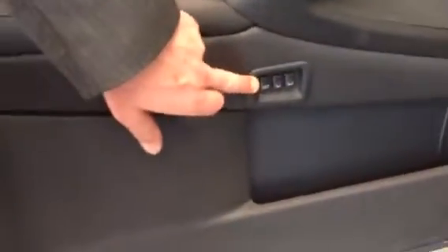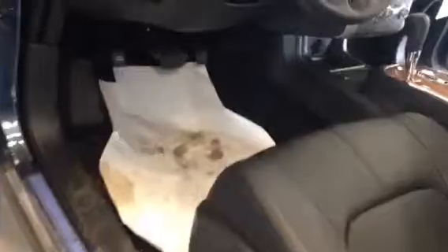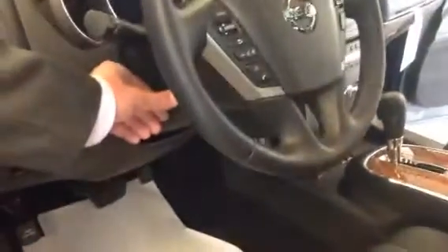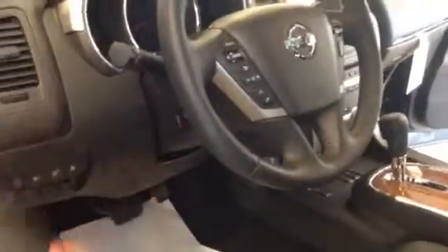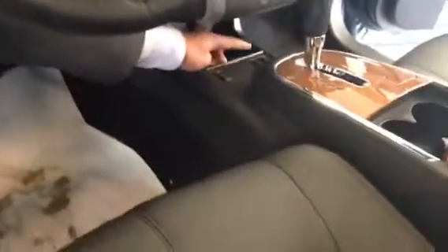Over here you've got two memory seat setups. It's also got a power driver seat, obviously. The thing I like about this the most is it's got a telescoping electric wheel. You can tilt this thing up and down. Really nice machine.